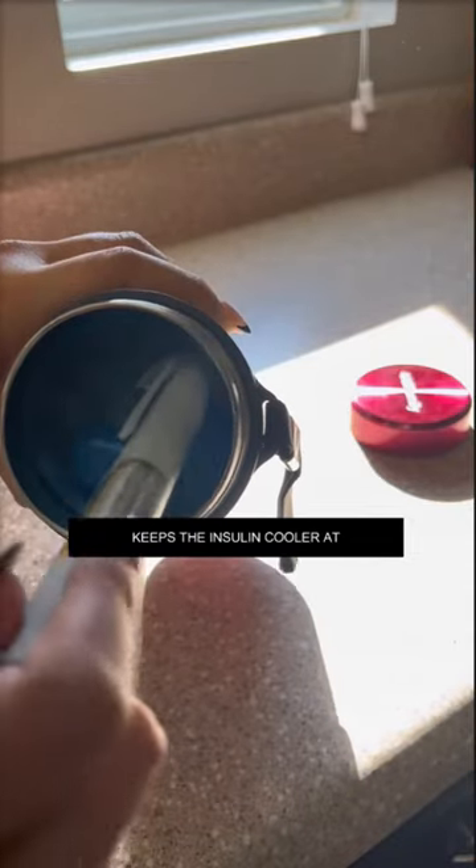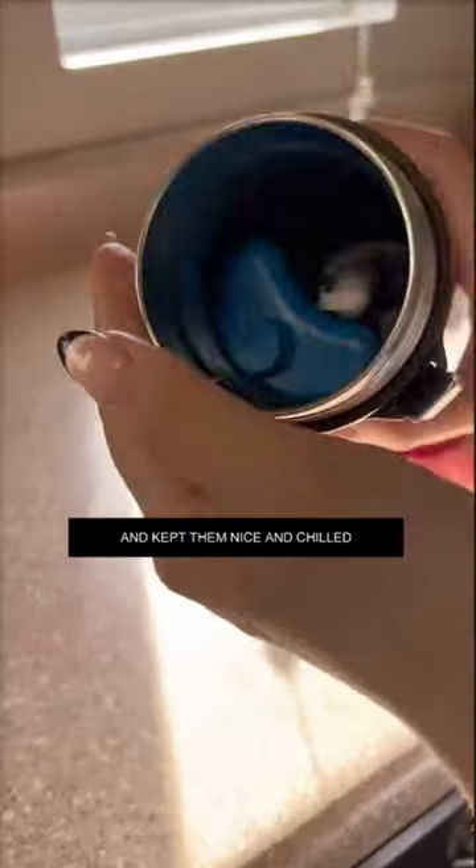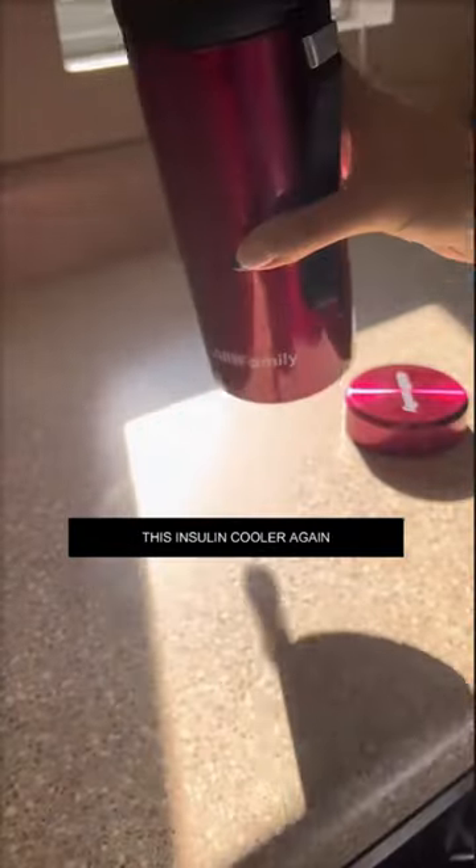The Biogel freeze pack keeps the insulin cooler at 36 to 46 degrees Fahrenheit the whole time, which means it's not going to freeze the insulin pens, and it kept them nice and chilled while it was out in the sun. I'm never going anywhere without this insulin cooler again.